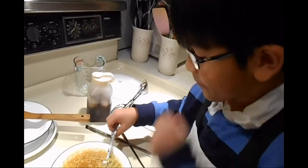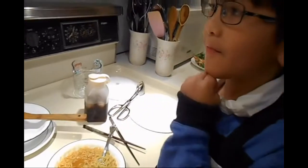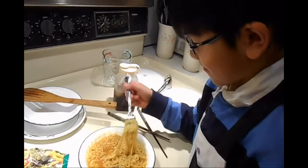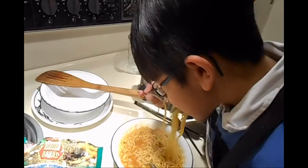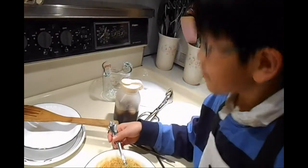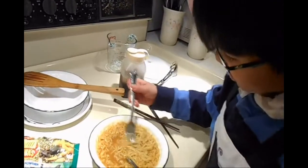Mmm. This is delicious. This is better than anything I ever had.